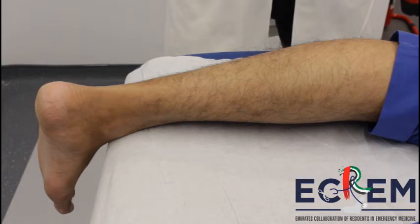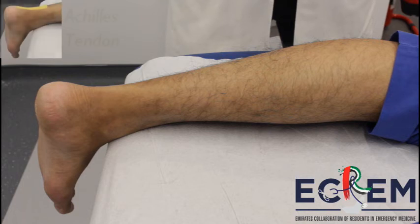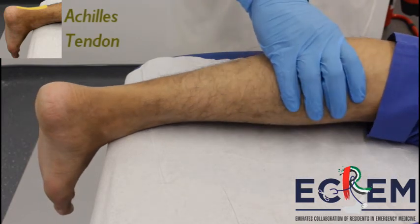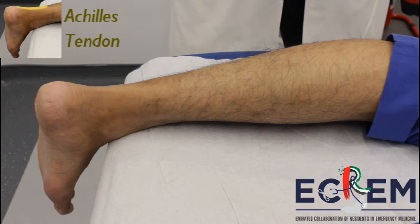Thompson's test is used to check for an Achilles tendon tear. To confirm a suspected Achilles tendon rupture, have the patient lying prone with their feet hanging off the edge. The examiner then squeezes the calf while observing the foot. If there is a plantar flexion of the foot, this means that the tendon is intact. Otherwise, a reduced or absent plantar flexion when compared with the other side is indicative of a tendon rupture.